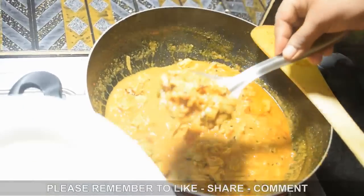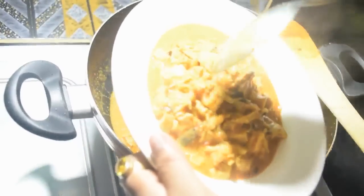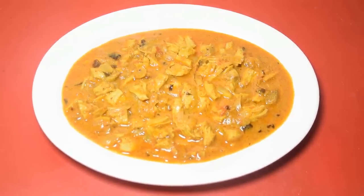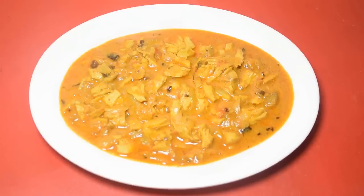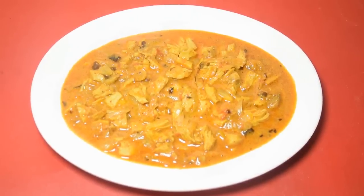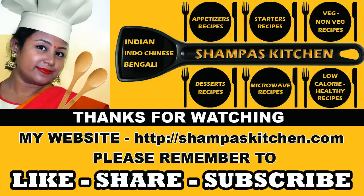After 5 minutes, our Chicken Bharta is ready! You can see how we made this delicious Chicken Bharta today. Serve hot with roti, paratha, naan or kulcha.